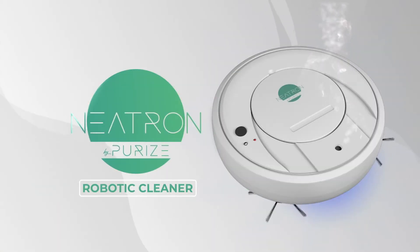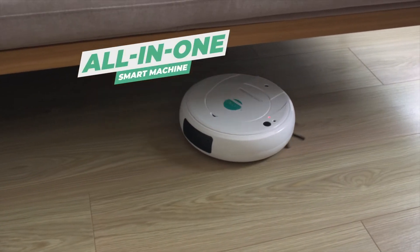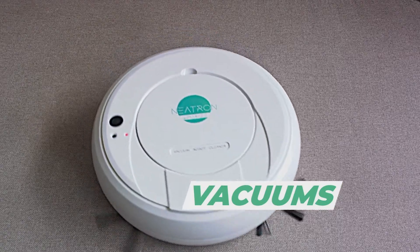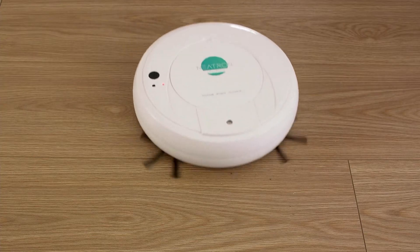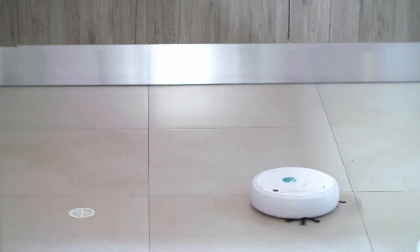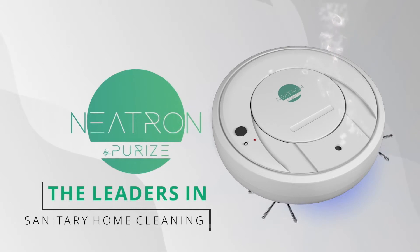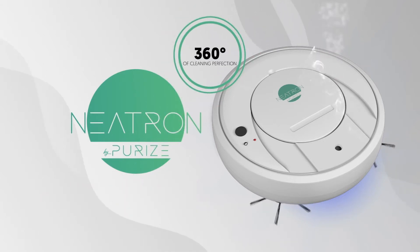Introducing the revolutionary robotic Nitron Cleaner — the portable all-in-one smart machine that sweeps, vacuums, polishes and disinfects with UV light for optimal cleaning action, all at the push of a button. From PureEyes, the leaders in sanitary home cleaning, comes 360 degrees of home cleaning perfection.